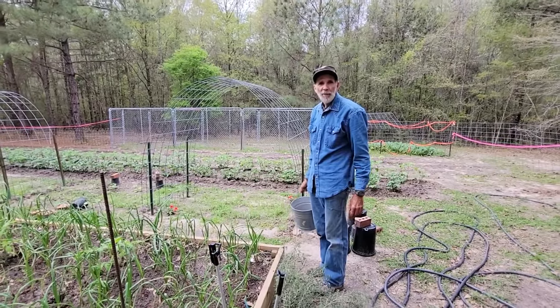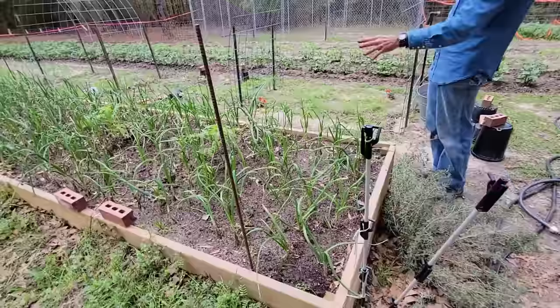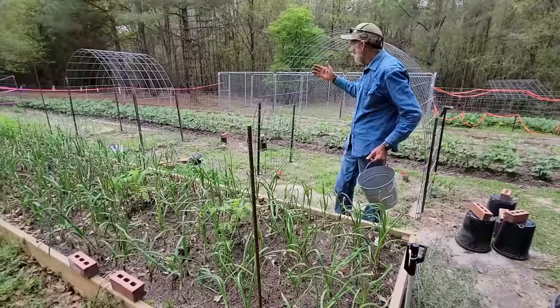Hello everybody, Danny and Wanda back from Pecan Grove. We'd like to give you a brief tour of our little small garden here. This is what we call our 60-foot raised bed. Because of the success I'm having with the raised bed, in the near future I may very well put more of them down through here because they're very low maintenance.